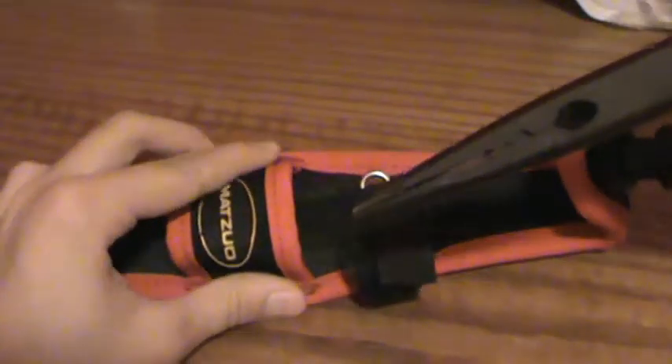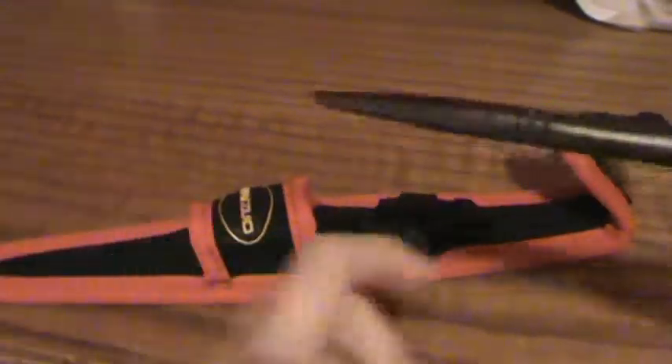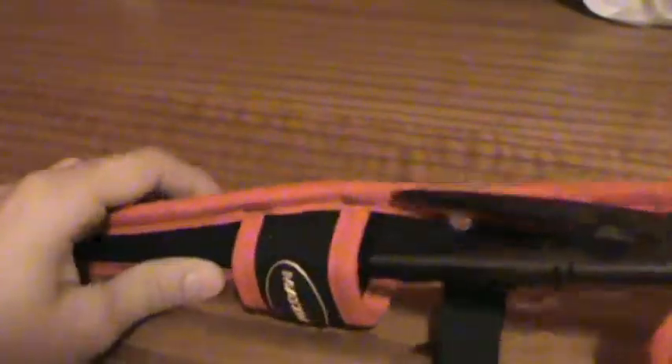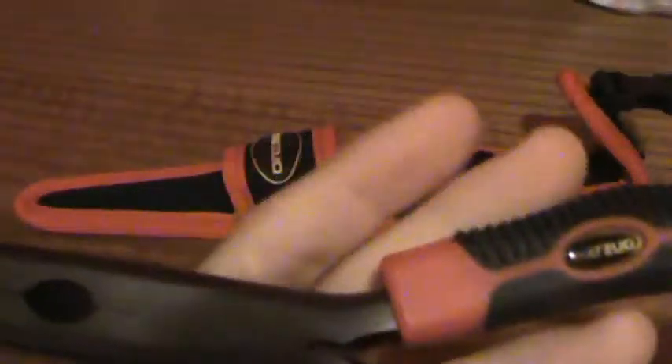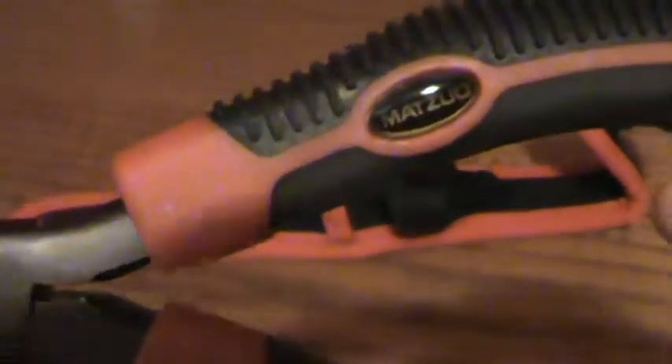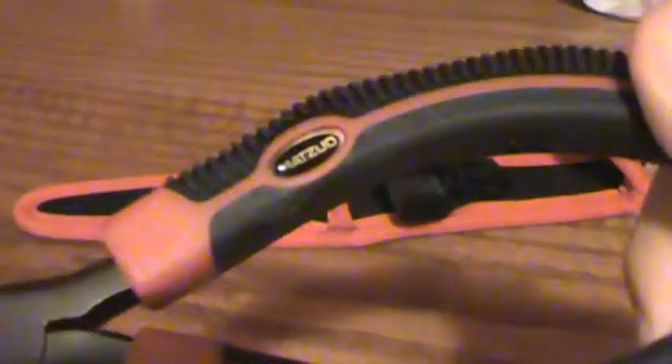So this is like — if you had to get the hook out of a fish's mouth, get the lure or something like that, you go like that. So here they are — really nice, fine point.